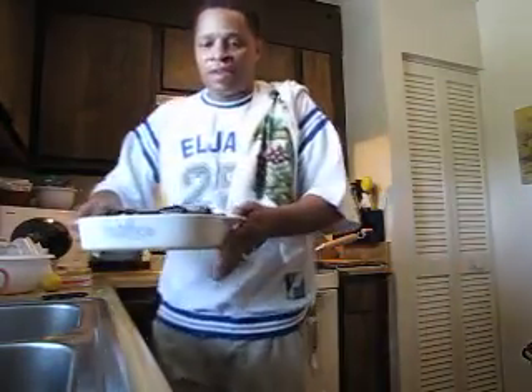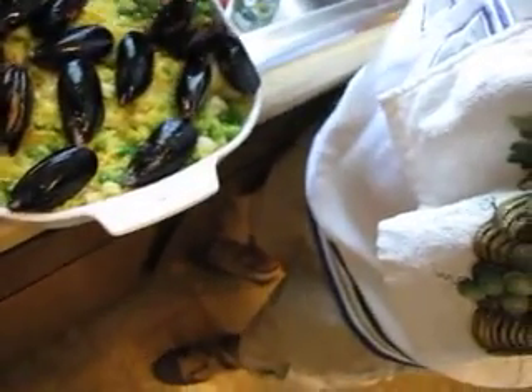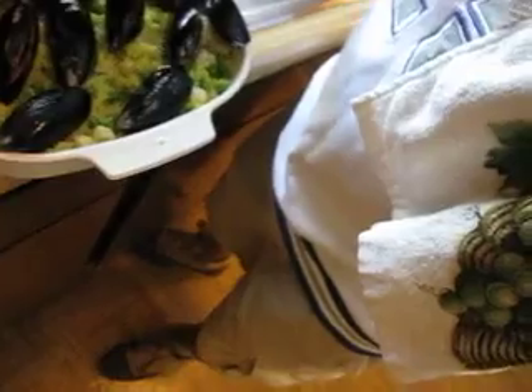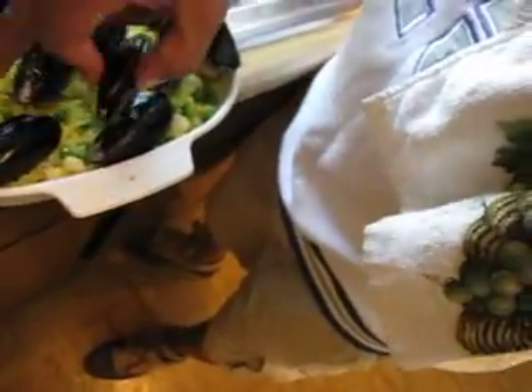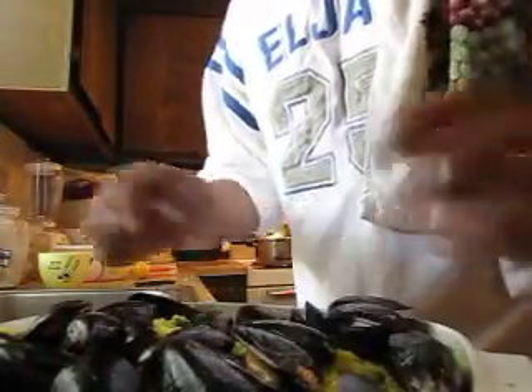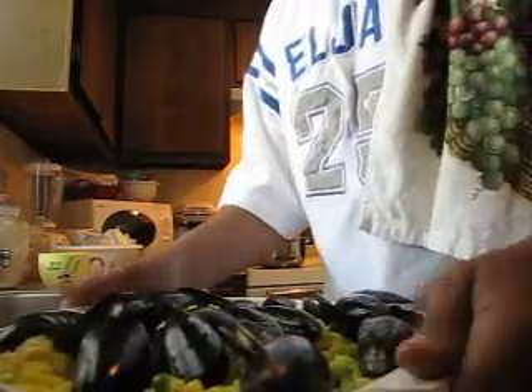This is what it looks like — let me show you. This is without the mussels on top. You got a lot of scallop and shrimp in there. All of that juice is about to steam off in the oven. I'm going to let it sit in the oven for about 15-20 minutes.